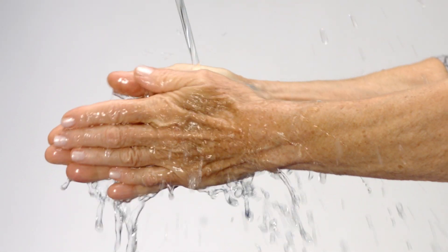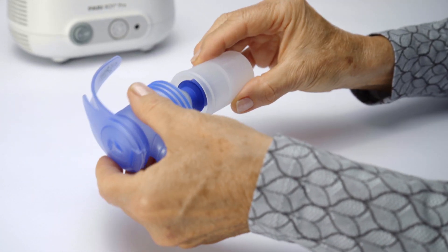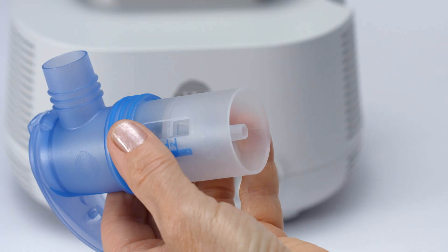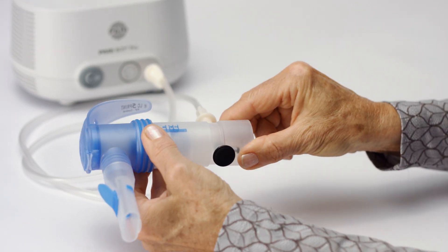Wash your hands thoroughly before each inhalation session. Assemble the parts of the nebulizer with the preferred nozzle insert. Connect the nebulizer and compressor with the connection tubing. Attach the mouthpiece and if necessary the interrupter.